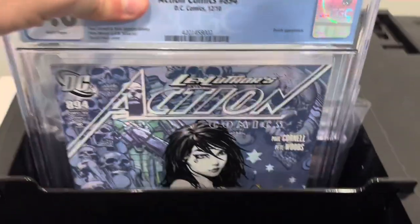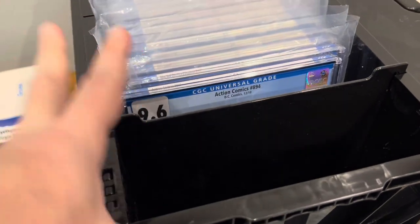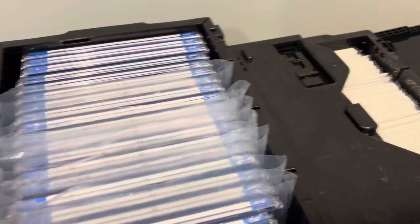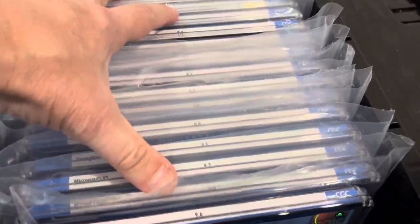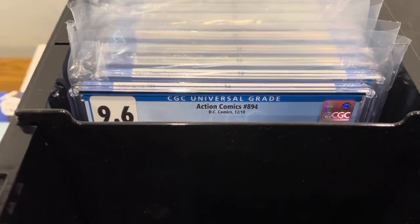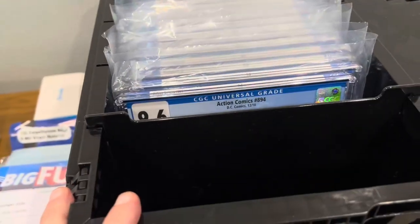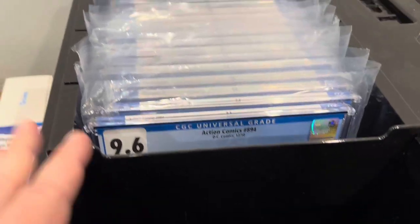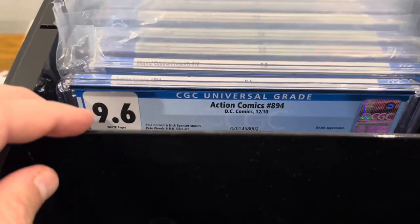My really good stuff — my certified books — go in the BCW box made for graded slabs. It works with CGC, CBCS, or PGX. It's wider and taller, so the lid fits completely flush over your slabs. It holds about 30 comics, and dividers prevent them from falling forward, which could crack the case.